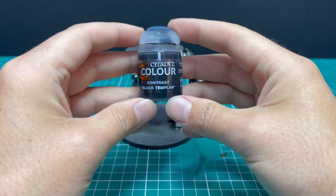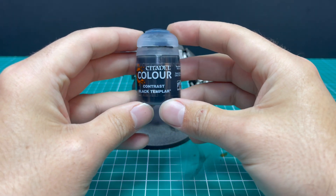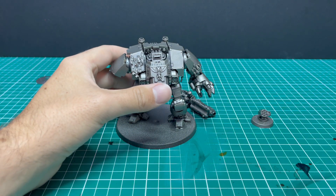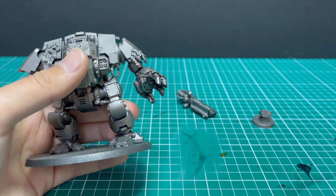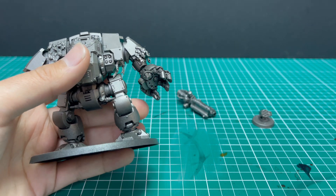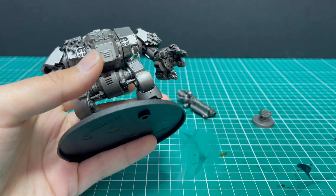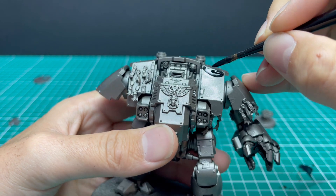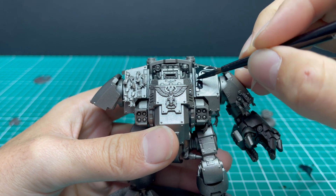With that, we are going to move on to Black Templars contrast, just like the infantry miniature. The only main difference I've found between painting infantry and vehicles is you want to pick a panel at a time, and you want to load up your brush very heavily. You want to give the contrast basically the amount of liquid it needs to do its thing.